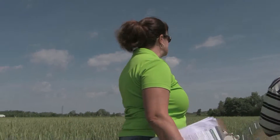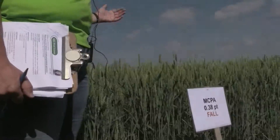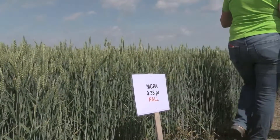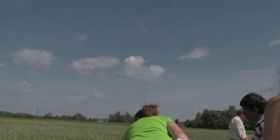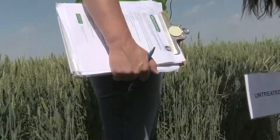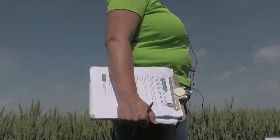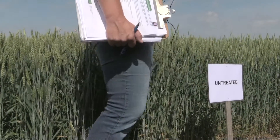We did put MCPA on in the fall, just to pair up these treatments — probably one you would not use in the fall, but again, good clover tolerance. Here's our untreated plot. We had a pretty early planting, so a lot of our wheat growth has done a good job of suppressing a lot of the annual weeds. We do have some lamb's quarters out here, but they're pretty small because the wheat has done a really good job of shading them out.